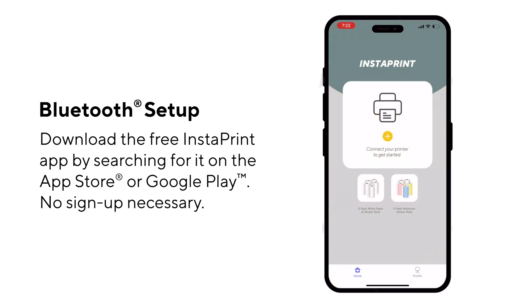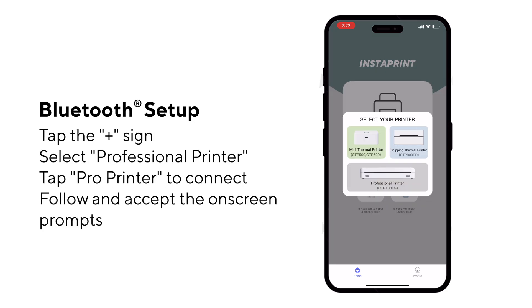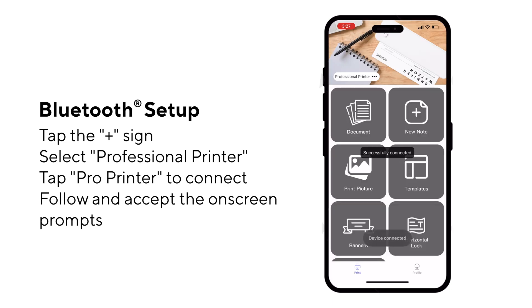Download the free Instaprint app on the App Store or Google Play. No sign-up is necessary. Tap the plus sign, then select Professional Printer. On the list of Bluetooth devices, find Pro Printer and then tap to connect. And now you're ready to print from your cellular device.